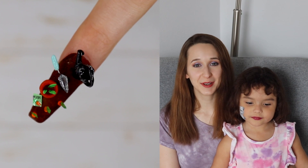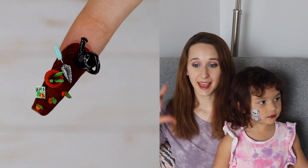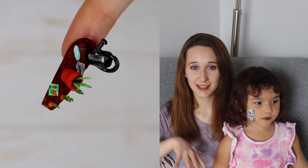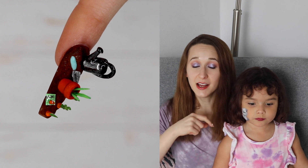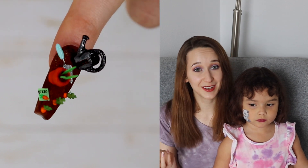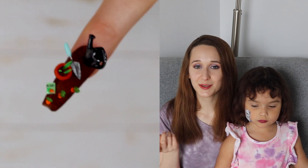Hi everyone! In today's video I'm going to be showing you an extreme 3D over-the-top gardening design. It has a watering can that is built up off the nail, a pot that's got a couple little sprouts coming out of it, and a row of carrots that really look like they are past ready to be picked.